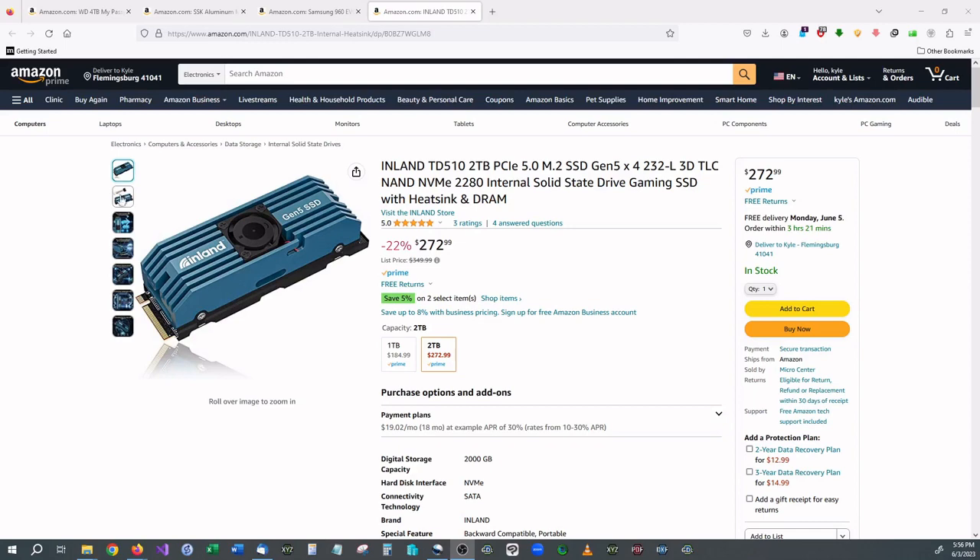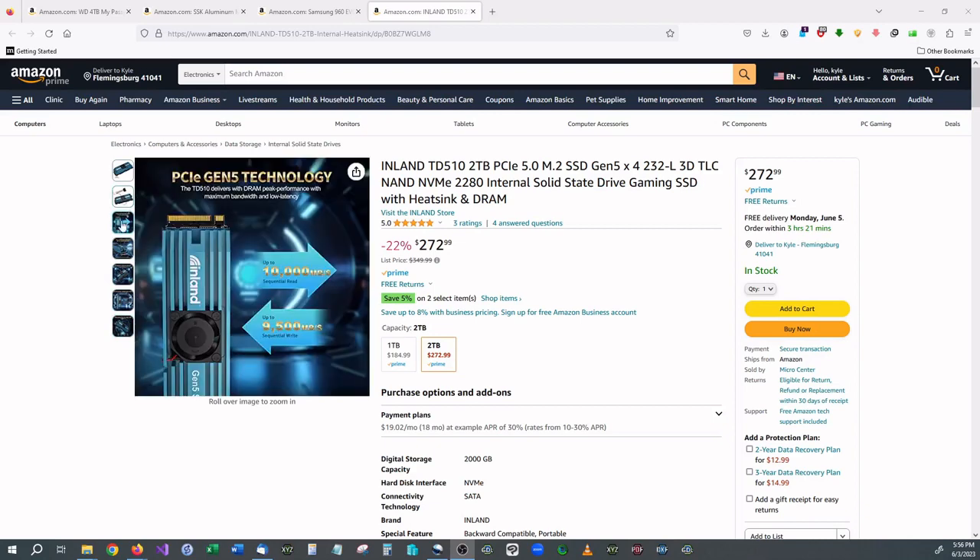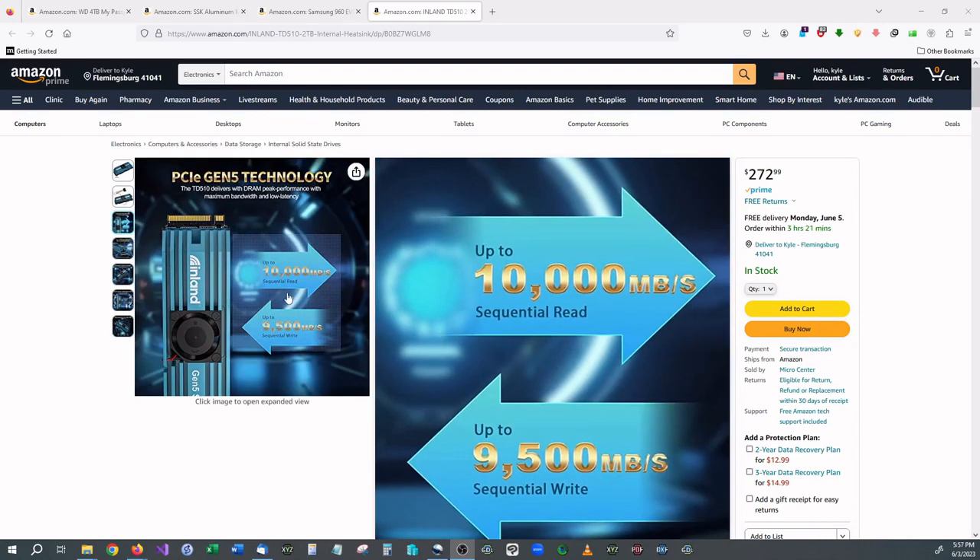For comparison, 3.5 gigabytes a second might not sound that impressive if you don't know a lot about transfer speeds, but a brand new standard external hard drive maxes out at around 250 megabytes per second — which is roughly 12 to 13 times slower than a generation 3 M.2 drive. Generation 5 M.2 drives can go all the way up to 10 gigabytes a second, making them 20 times faster than a standard hard drive.